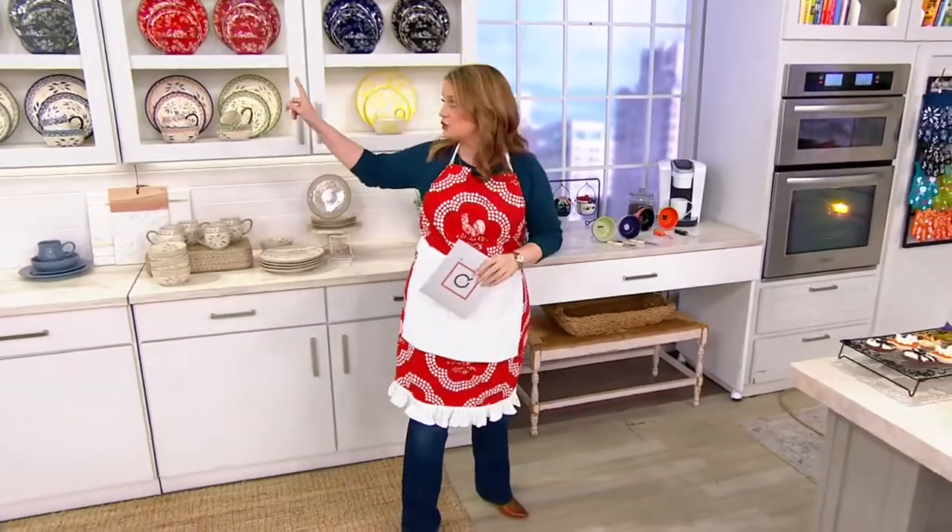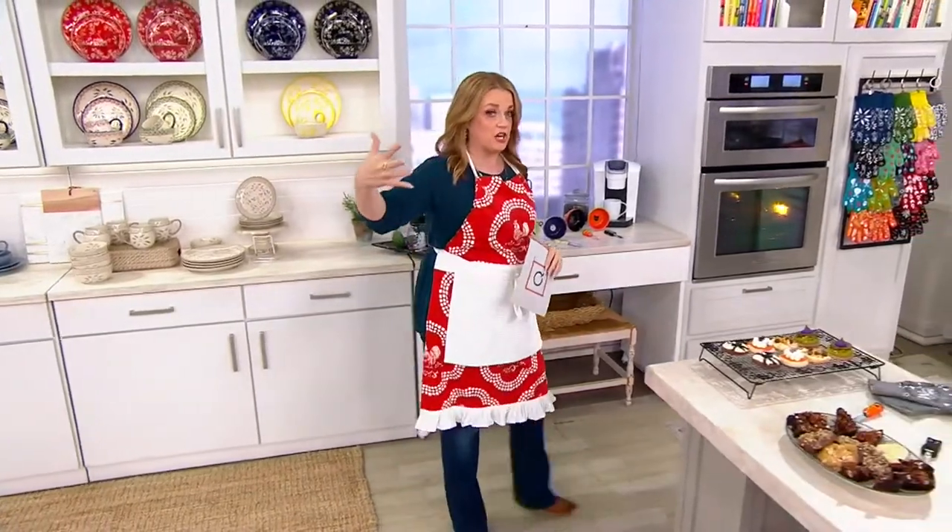16 pieces for less than $50 — that's $3.12 a piece on the dinnerware. Stock up for the holidays.